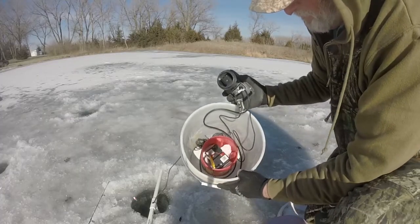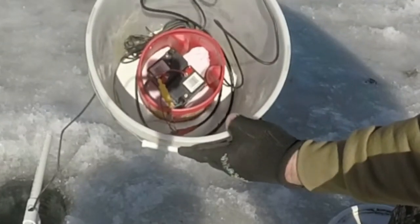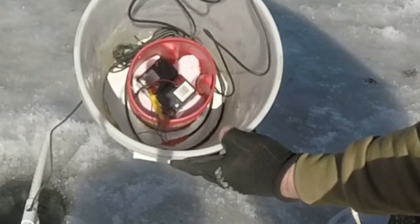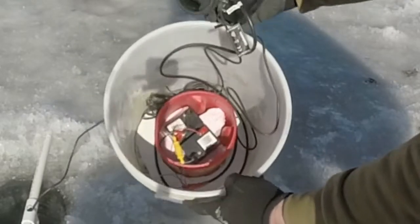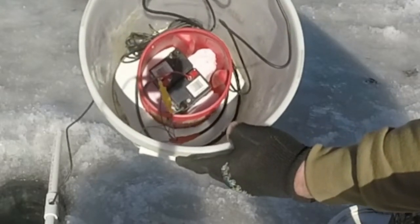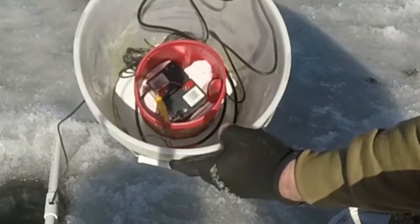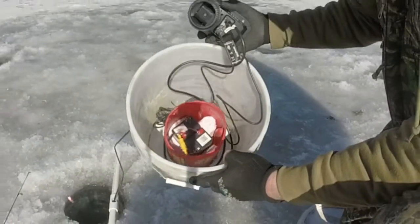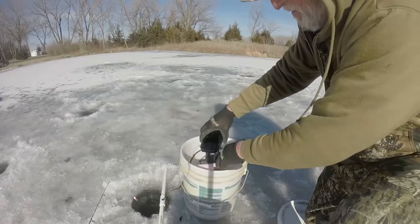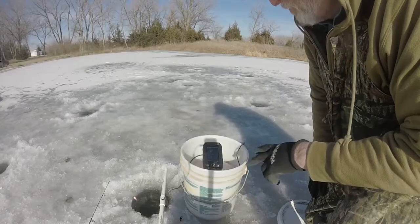Below this piece of Styrofoam is a coffee can with two small 6-volt batteries — the kind that go to a deer feeder. I put in the two 6-volt batteries and have a green wire as a jumper cable. It goes from the positive of one to the negative of the other, turning two 6-volt batteries into one 12-volt battery. From there, I hook the power to the other end — you can see the red and the black — and that now gives me 12-volt power to run the standard fish finder.